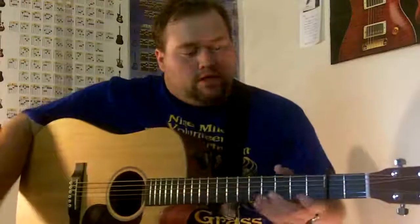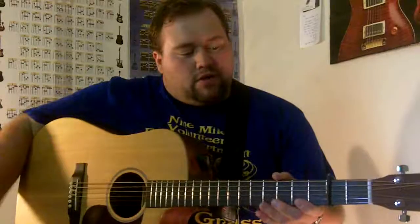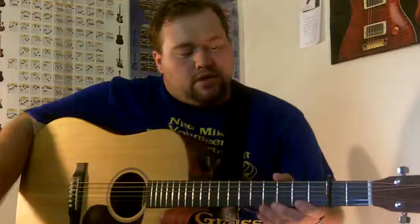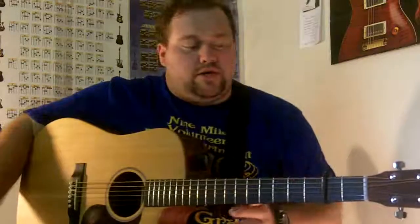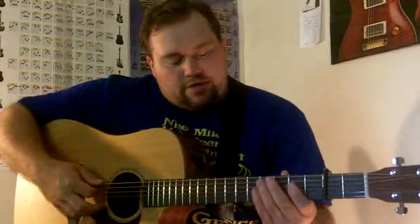For that we're going to go to the key of A — we're going to put our capo right here. The way I use a capo is you always want to make it close to, not exactly on, but very close to the fret, so that when you clamp it on it doesn't cause the string to go sharp.